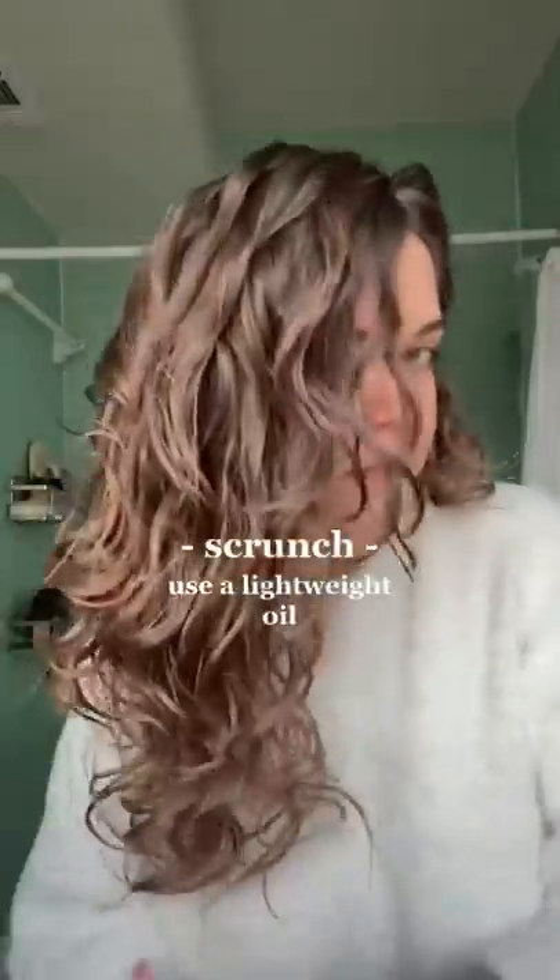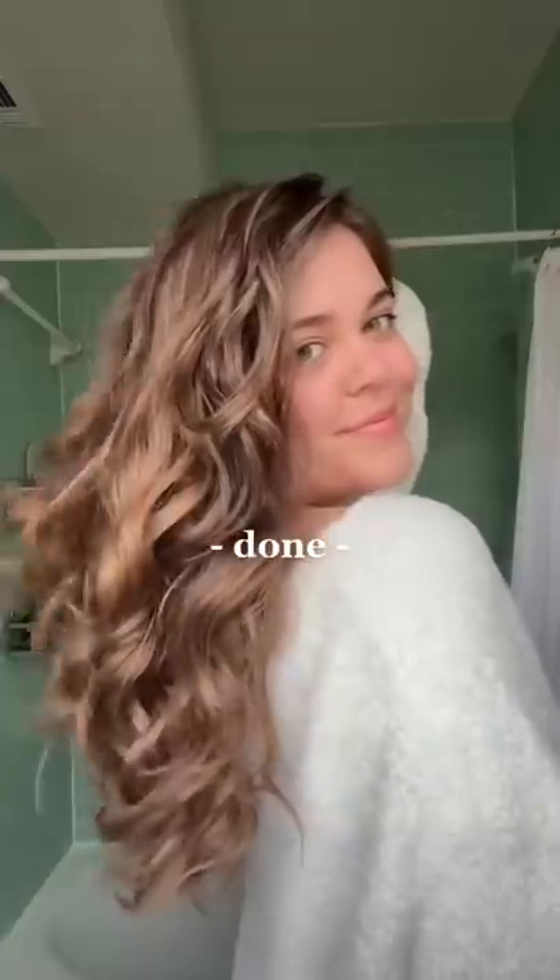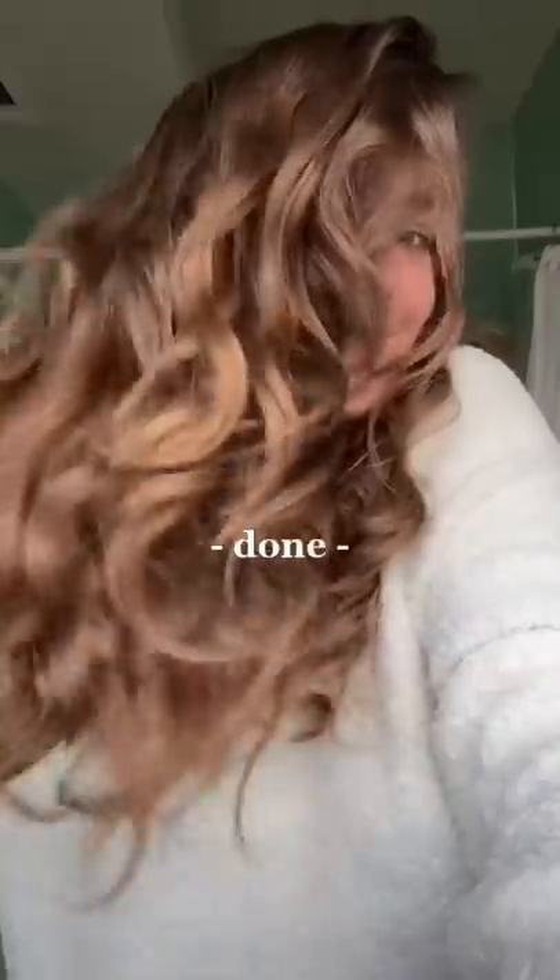My hair looks wet, but it's actually dry. And although it feels hard right now, we're gonna scrunch it out. Taking a hair oil, I then go through and scrunch out the crunch, leaving me with super soft frizz-free waves that last for days. Hope this helped.